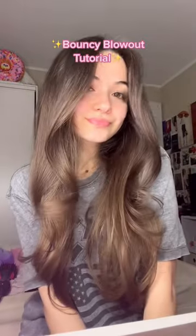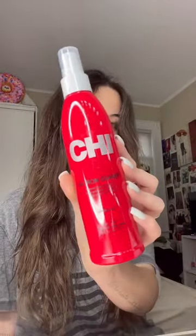Bouncy blowout tutorial. First, I make sure my hair is damp and I spray it with some heat protectant. Then I use the Color Wow Dream Coat because it makes my hair shiny, and then I brush my hair.